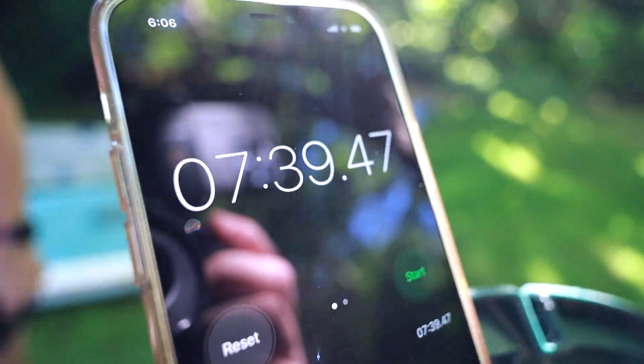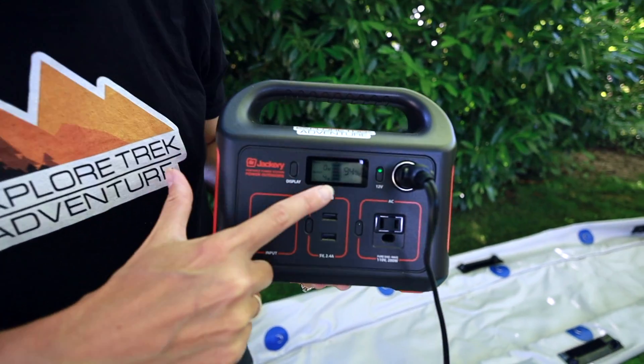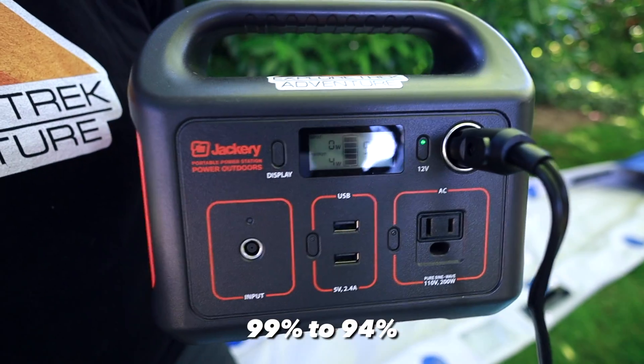The paddleboard took 7 minutes 39 seconds, which is pretty respectable. While it's pumping up you could be putting your sunscreen on and getting your life jacket ready. The paddleboard used it went from 99 percent down to 94 percent, which is hardly anything.